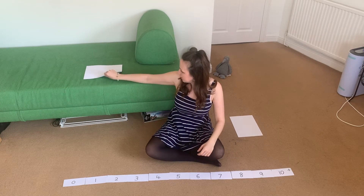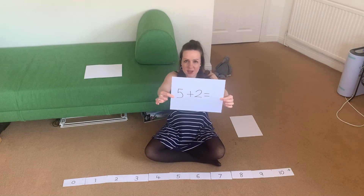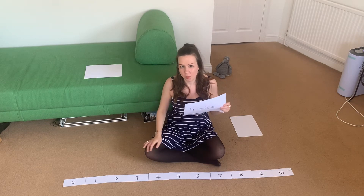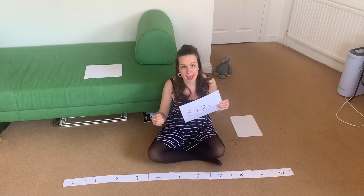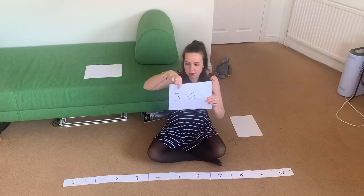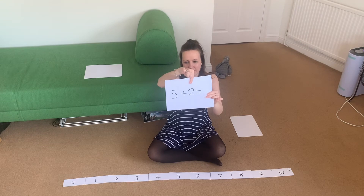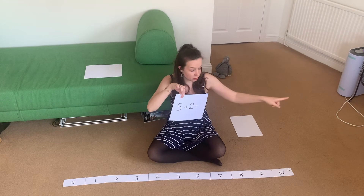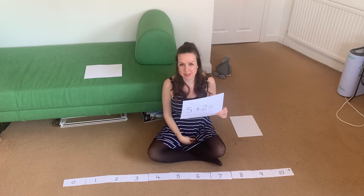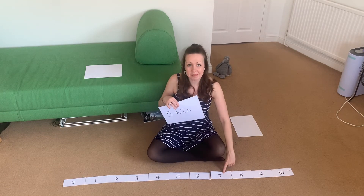We're going to do another one. This time we have got five add two. You may know the answer without working it out on the number line, but we're just practicing with lower numbers today before tomorrow we take this number line all the way up to 20. So which number are you going to go and stand on, and then how many hops or jumps or steps are you going to do? Find number five, make sure you're facing up to number 10, and then do one, two jumps. What number did you land on? Did you get number seven? Brilliant.